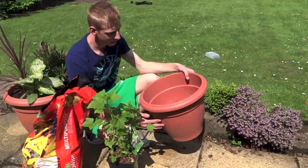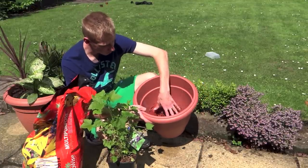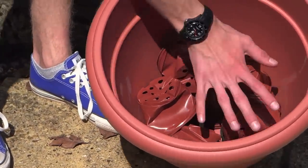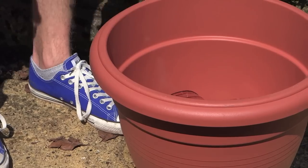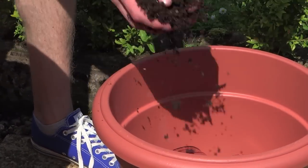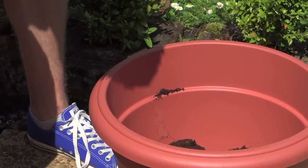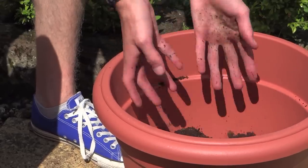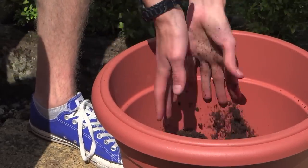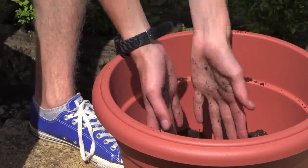To start, we've crushed up some pots to put at the bottom to aid drainage and retain some moisture. Once you've put your broken pots or crushed containers at the bottom, you can then start filling it up. I'm using compost that's already been mixed with John Innes number three — you want about a 50/50 mix of compost and John Innes, otherwise it's fine to just buy a pre-mixed bag, which is what I'm using here.